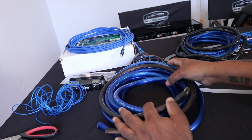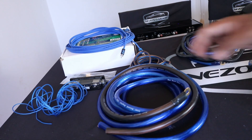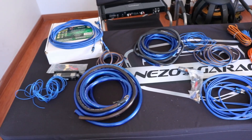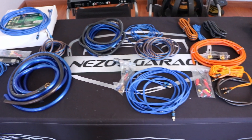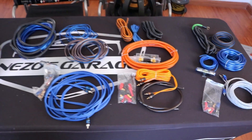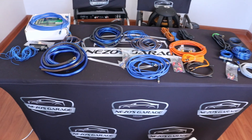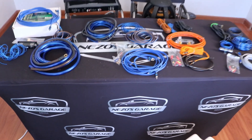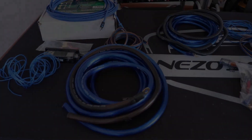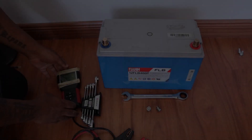That's the entire lineup we have for today — four gauge, four gauge, four gauge, and zero gauge. Three or four different qualities of cable. Let's get testing and see what they can deliver.